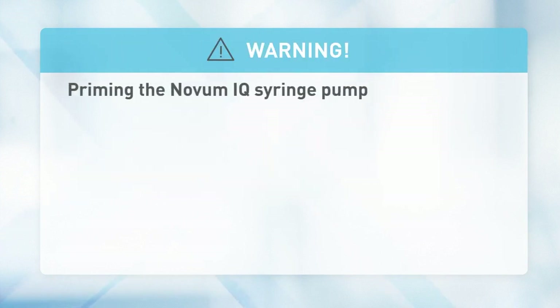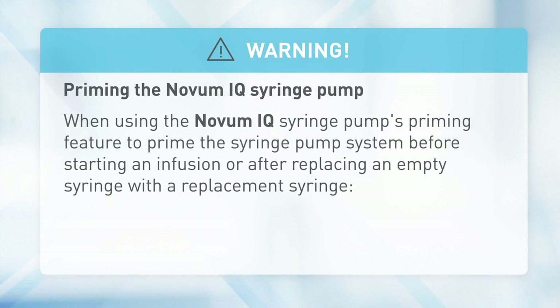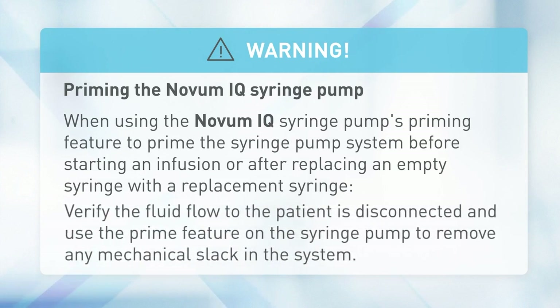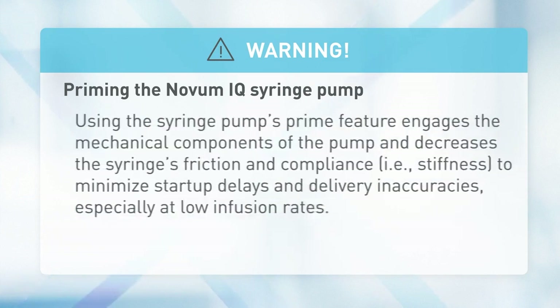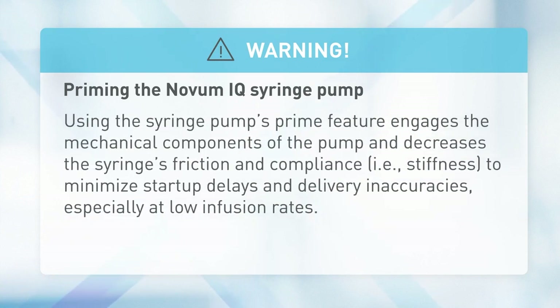Warning — priming the Novum IQ syringe pump: when using the pump's priming feature before starting an infusion or after replacing an empty syringe, verify the fluid flow to the patient is disconnected. Use the prime feature to remove any mechanical slack in the system. Using the syringe pump's prime feature engages the mechanical components and decreases the syringe's friction and compliance — that is, stiffness — to minimize startup delays and delivery inaccuracies, especially at low infusion rates.